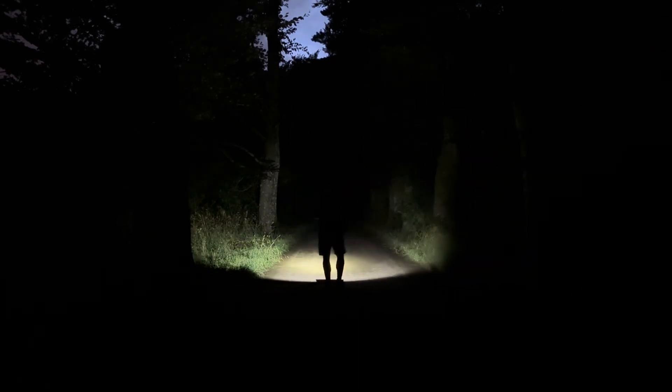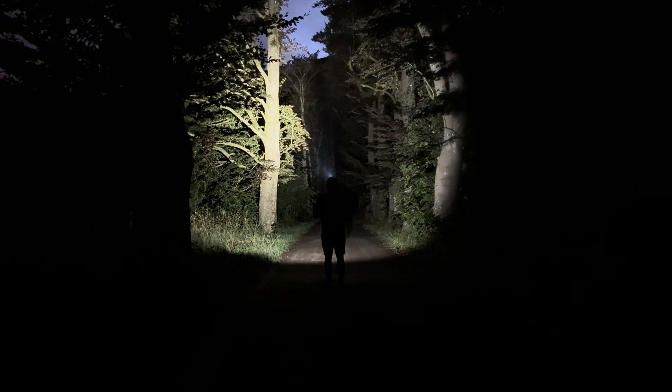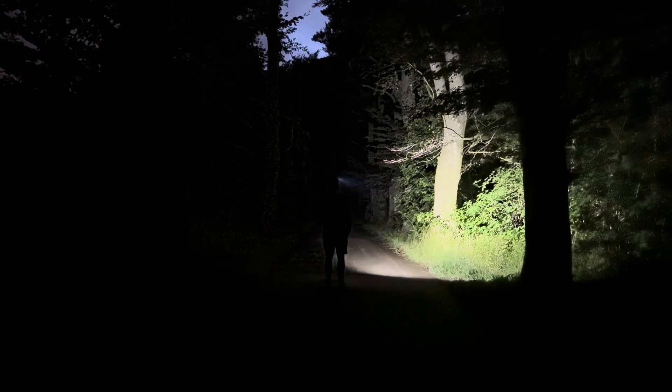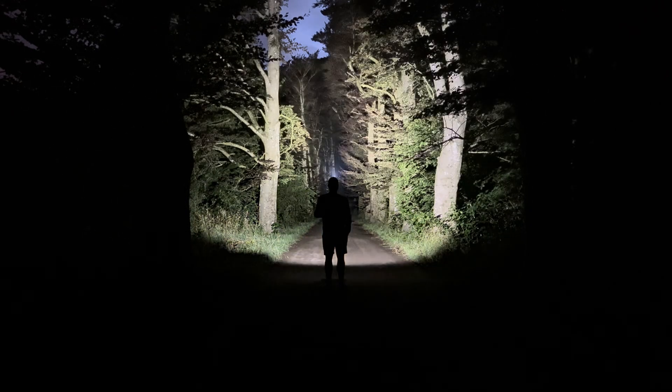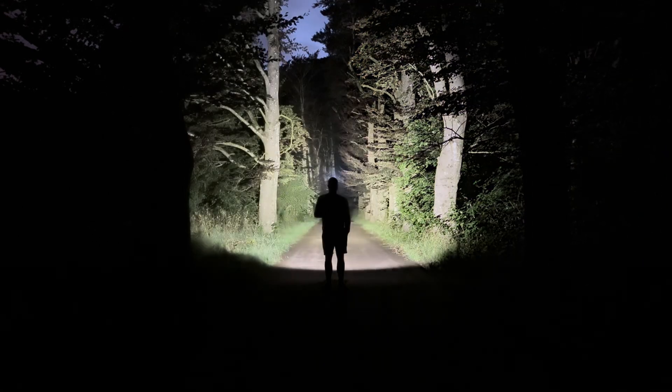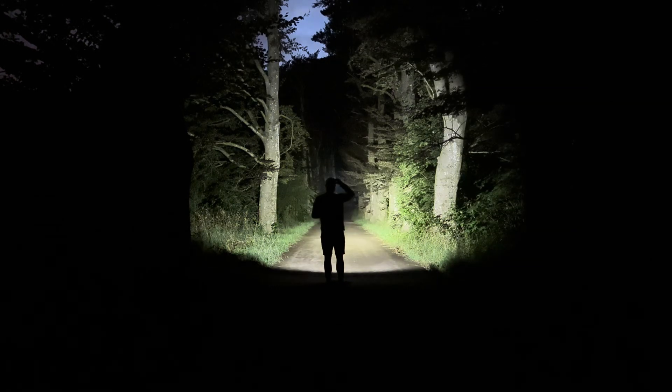I'm outside with the Fenix HM75R. In spot mode, the lowest output is indicated at around 50 lumens — I measured 43 lumens. Moving to the 350-lumen mode, I measured 300 lumens. Then the 800-lumen mode already gives a very nice beam distance — I measured around 750 lumens. Then the 1600-lumen turbo mode, which I measured at 1500 lumens. Switching modes or turning off and on always memorizes the last mode, which is nice.